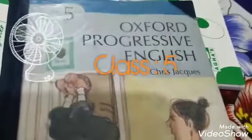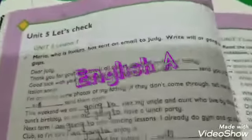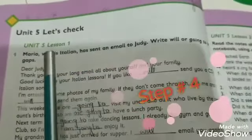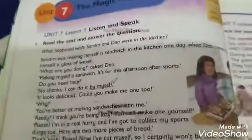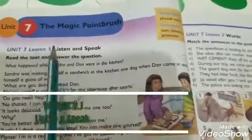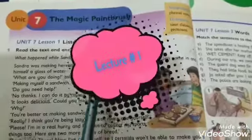Assalamu alaikum class, hope you all will be fine. Let's start our lecture of English. In our previous step number three we completed unit number five. Today we are going to start step number four from unit number seven: The Magic Paintbrush, on your book page number 34.